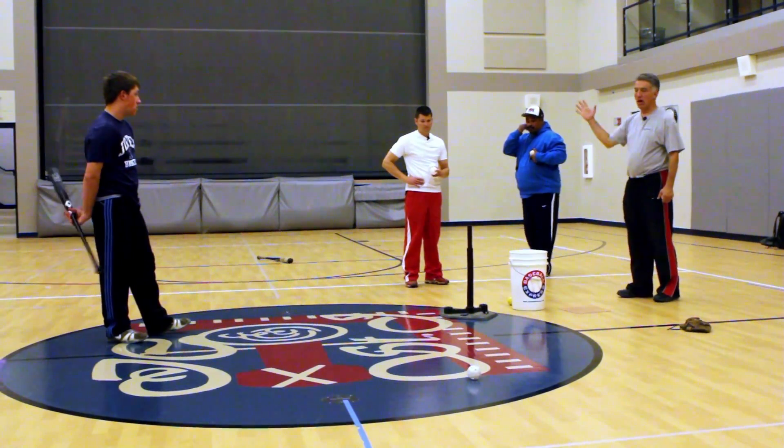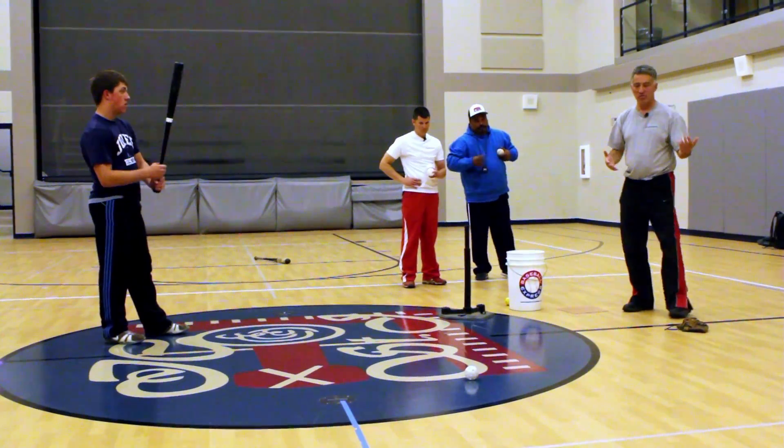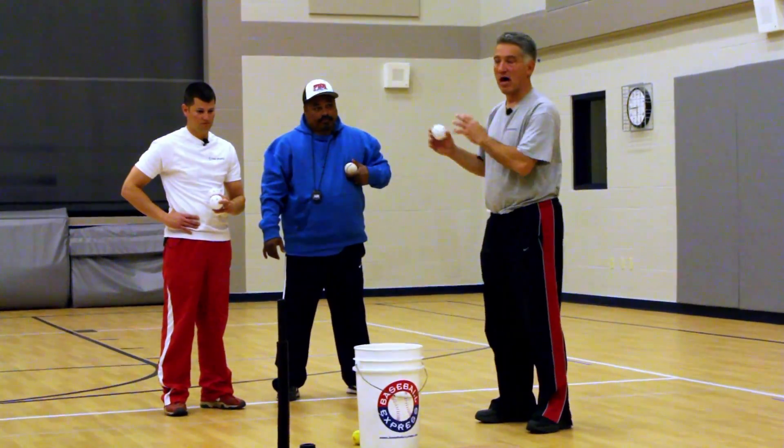Coach just talked about dropping your top hand. So we try to do it. The kids have this little bat — we try to choke up the bat — and top hand hitting, bottom hand hitting.